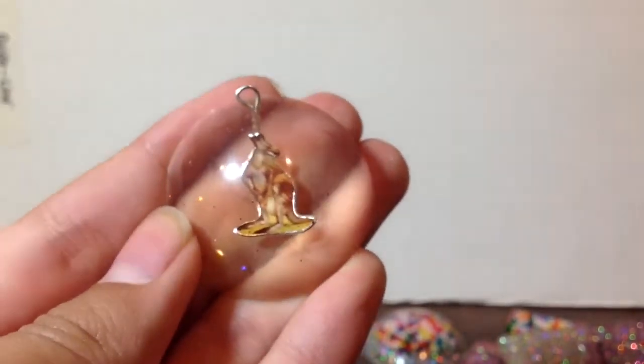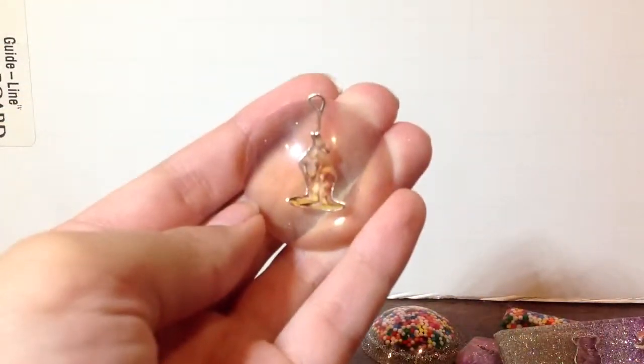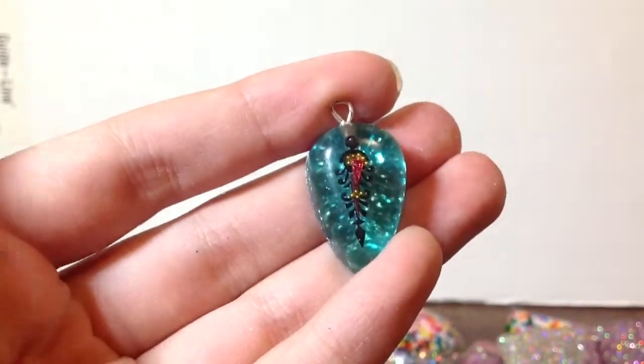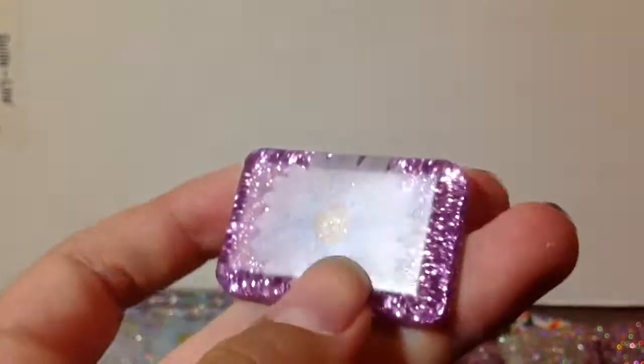This kangaroo one — a clear kangaroo one. And then this one — I love the glitter on this one. And then I have this flower one, and I really like how this one came out. It's super smooth.